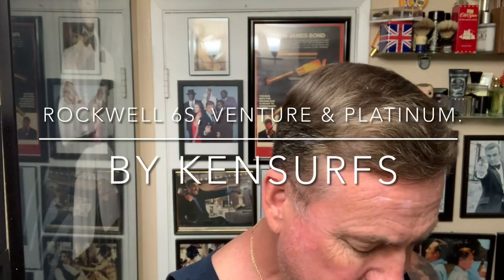Hello everybody, Ken Cerce here. It's Friday, time for another shave. I'm going to be bringing out one of the favorite razors that I've purchased of modern production, and that is the Rockwell 6S. I believe I have plate number two on there right now.